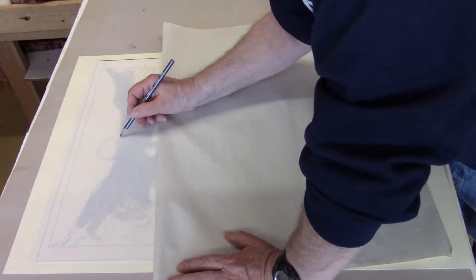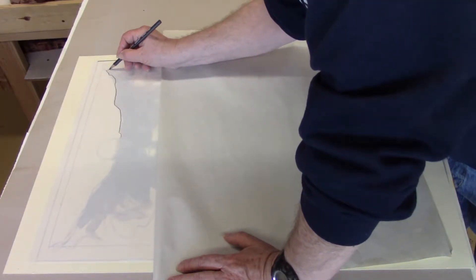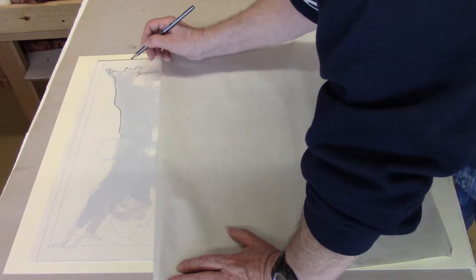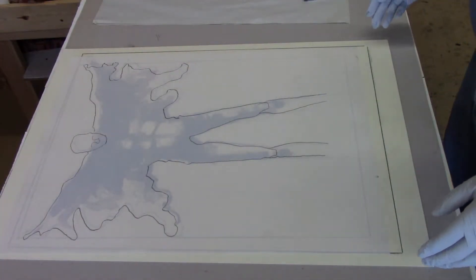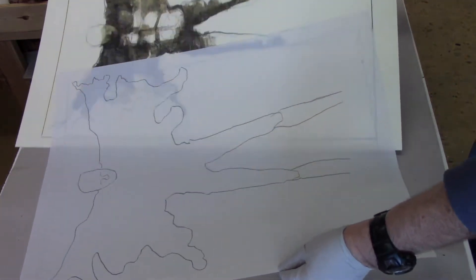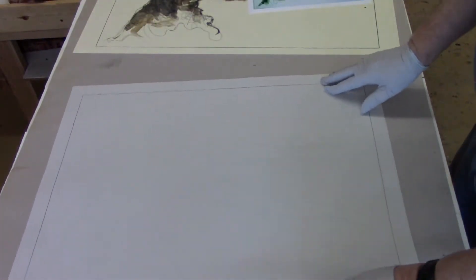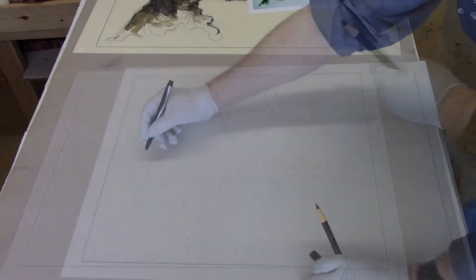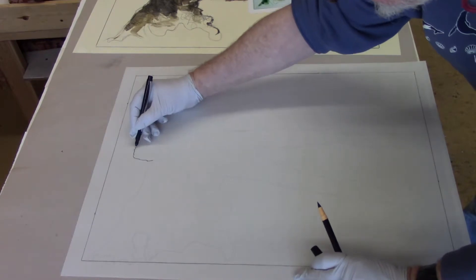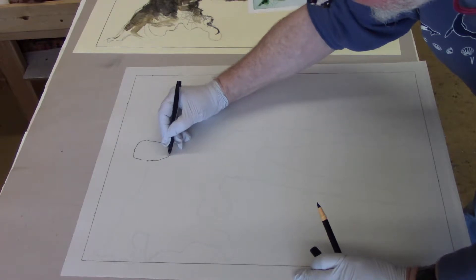Now I know what you're thinking — where are the surgical gloves? This is being drawn on the back of the plate, so finger marks and so forth are not an issue in this particular case. Once I have the basic shape drawn out, I'm going to remove the drawing and then flip the plate over. Now on the front side of the plate, I can see the basic drawing that I had drawn in reverse, and I'm going to draw on the figure now with printable materials.